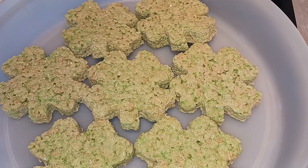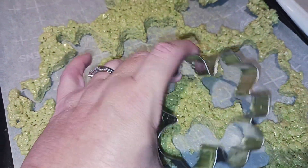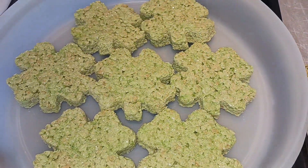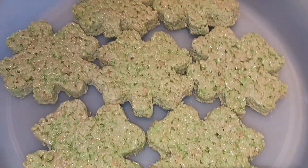Now I'm going to put this in the fridge for 20 minutes to set up. My rice crispy treats came out of the refrigerator and I was able to get seven shapes, but my cookie cutter is rather large and it depends on how flat you push them. You've got all these yummy leftovers that you can definitely eat, and the rainbow colored marshmallows make them really fruity.